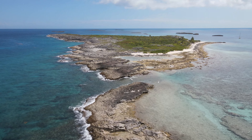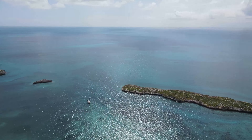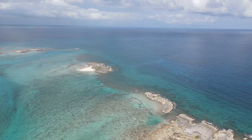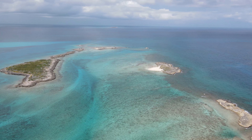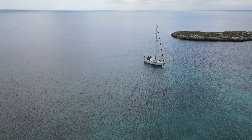So you're thinking about coming down to Jamaica Key here in the Raggeds — it's kind of a cool island. Beaches on one side, rocky shore on the other, a nice anchorage surrounded by a lot of little islands. It's an interesting spot and it doesn't really get a lot of attention down in the Raggeds. As you can see, we're the only boat in the anchorage.